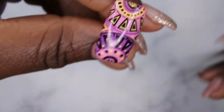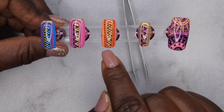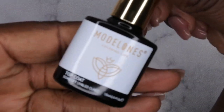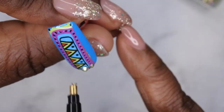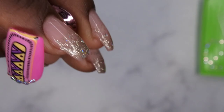That looks beautiful — yes! Now I'm going to apply top coat to all the nails and cure. I'm also going in with a little bit of cuticle bling. I'm using the Beetles rhinestone glue to adhere my rhinestones, and I'm going in with the Model One top coat to seal the rhinestones into place. I'm applying various size rhinestones at the cuticle area.